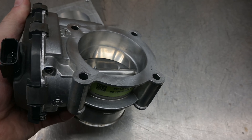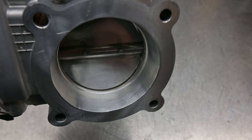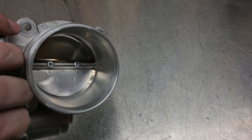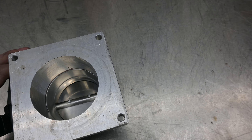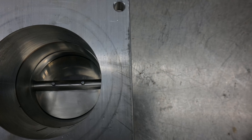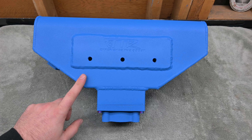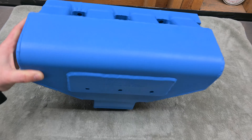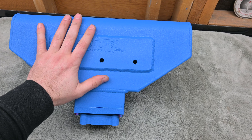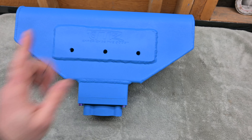Now that I ported out the throttle body to match the throttle body adapter, I did a pretty decent job — not professional, but good — and I went ahead and polished the inlet as well. Everything matches up pretty good. Now that we've got the TTR intake manifold back from coating, we're pretty happy with it. I already installed the throttle body adapter with some titanium bolts, so now I'm going to finish the installation: get the adapters put on, get the MAP sensor put on, and build the hoses for the catch can.